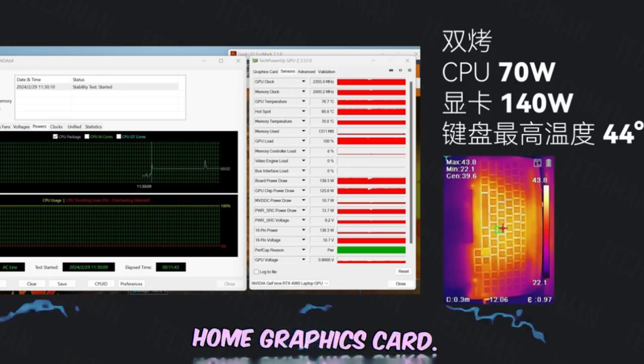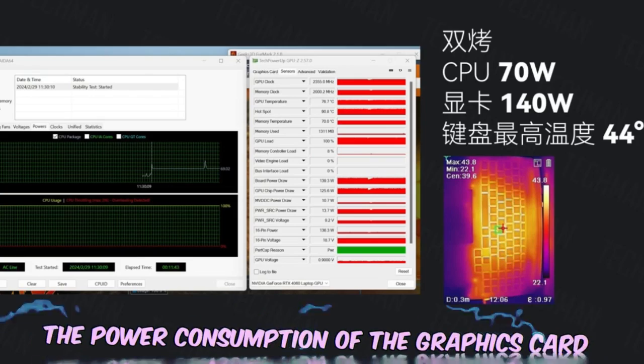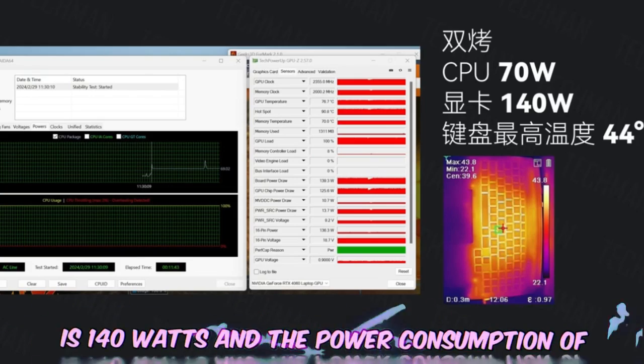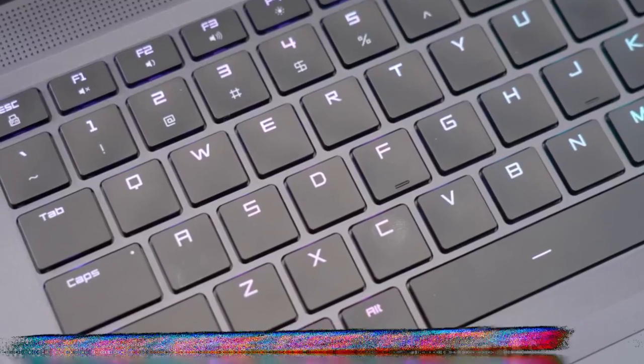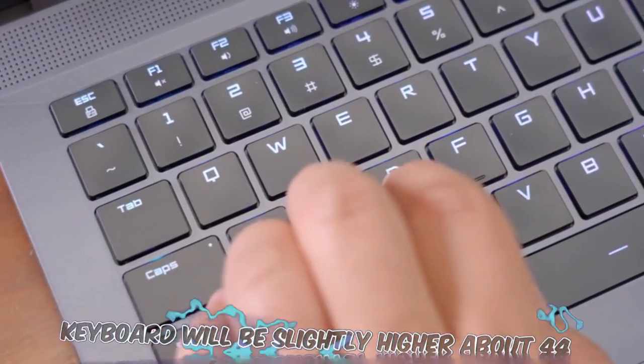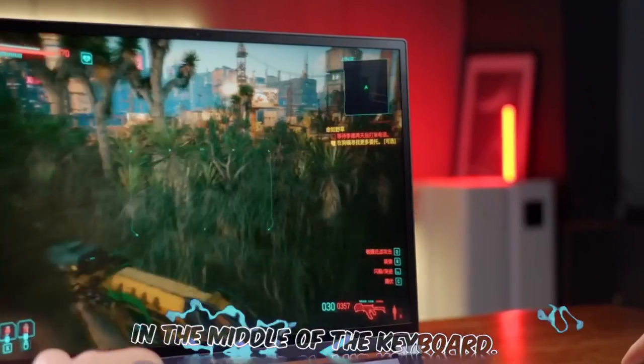In the combined CPU and GPU double-bake stress test, the CPU power consumption is 70 watts, the GPU power consumption is 140 watts, and the total system power consumption reaches 210 watts. Under this double-bake load, the keyboard temperature is slightly higher at around 44 degrees, concentrated in the middle area of the keyboard.